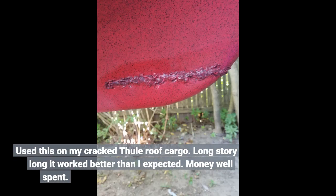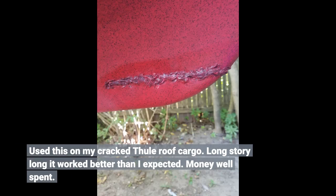Used this on my cracked tule roof cargo. Long story short, it worked better than I expected. Money well spent.